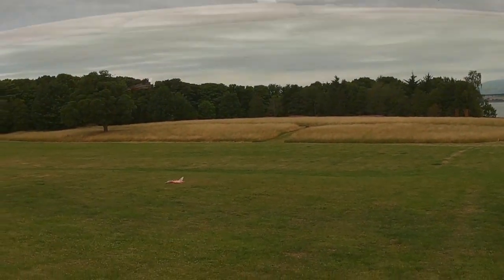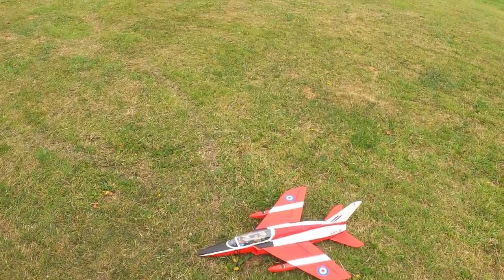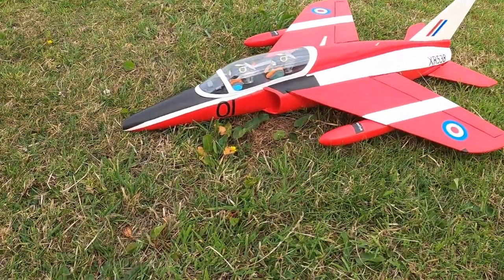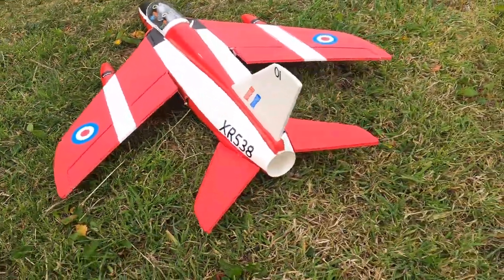She's weighing in at 709 grams without a battery. I've got her balancing on 125mm from the leading edge, 5mm back from the estimated CG. I'm going to push her back to 130mm, see how she is. For the travel on the ailerons I've only got 8mm travel, which seems to be more than enough.